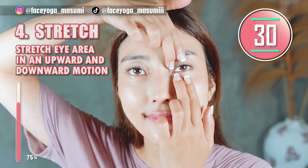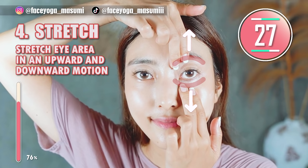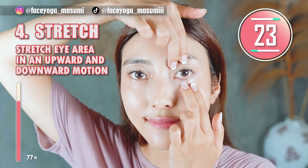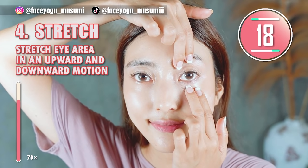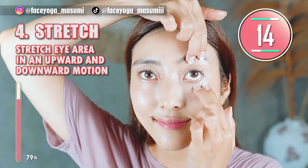Let's stretch the eye area. Place your fingertips under the eyes and above the eyes, stretch up and down, and repeat this movement. Slowly move your fingers outward. If you're concerned about the middle of the eyes, please focus on the middle part — it's totally up to you.